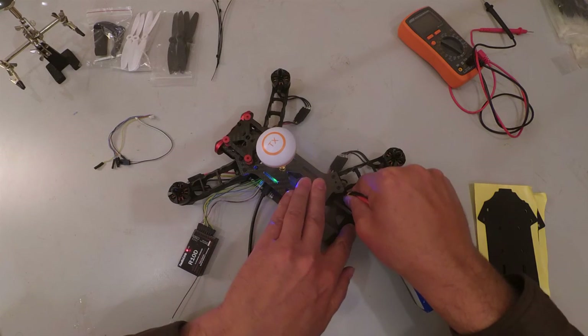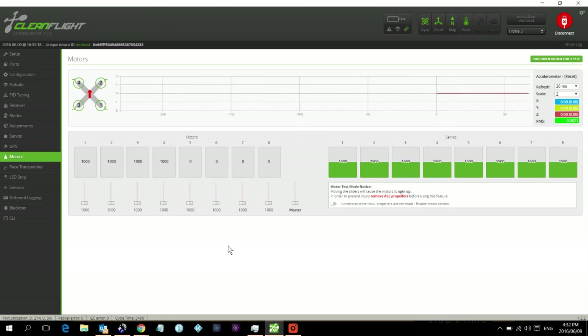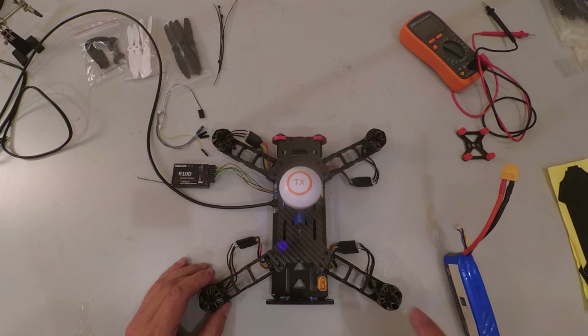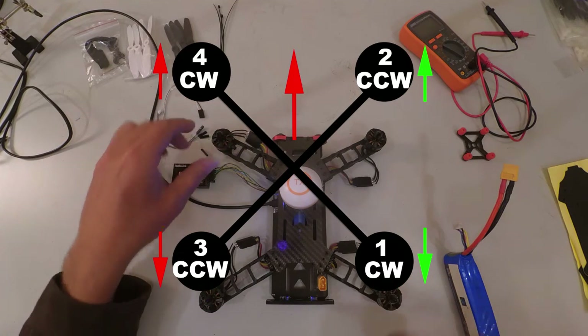There will be a specific beeping sequence during calibration, then remove the battery. Next, we have to confirm the motor spin direction. Motors 1 and 4 spin clockwise, and motors 2 and 3 spin counterclockwise.